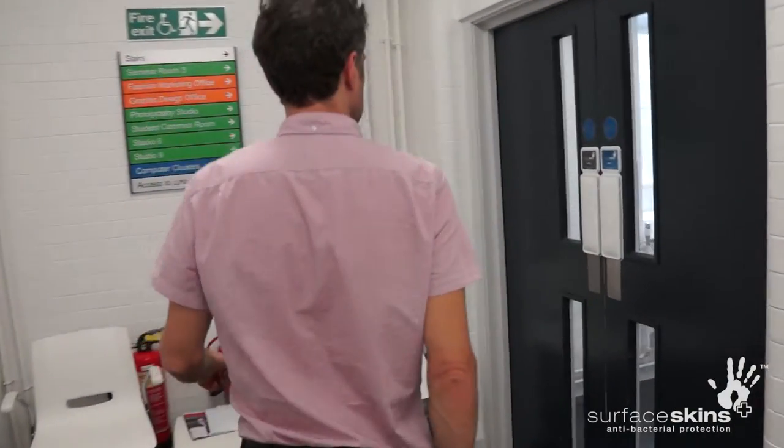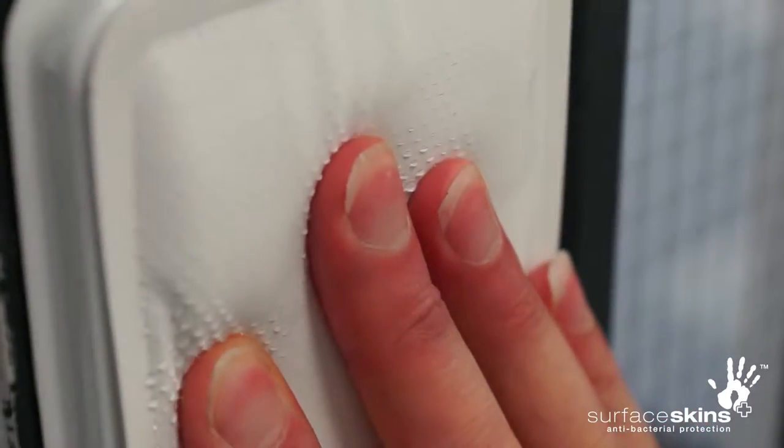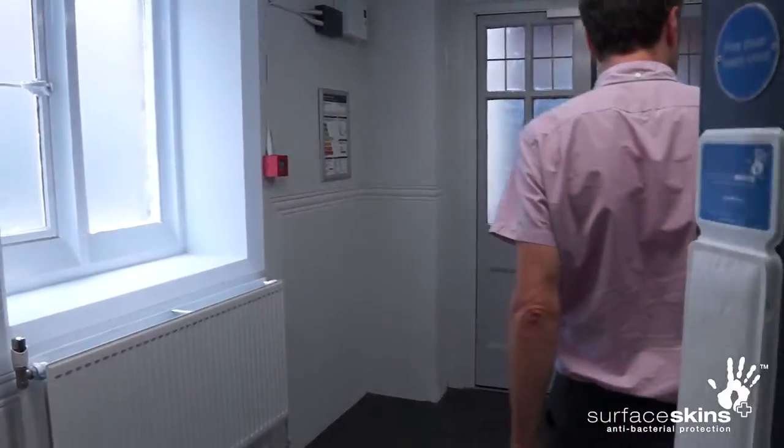In this installation guide we will show you how to quickly and correctly install the surface skins holsters and fit and replace the surface skins pads.